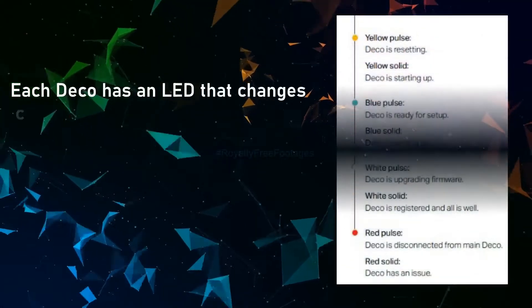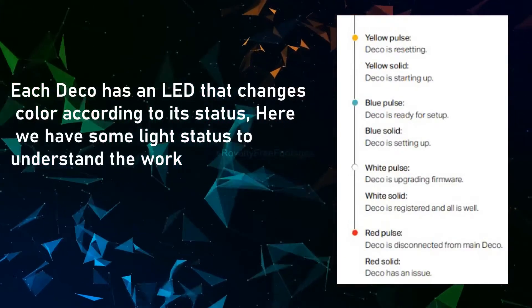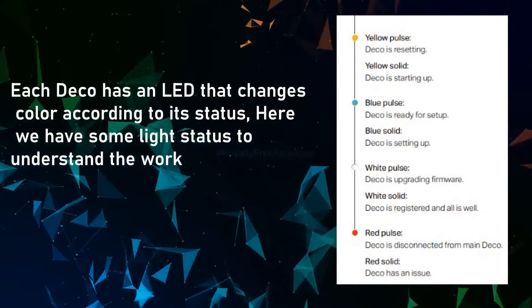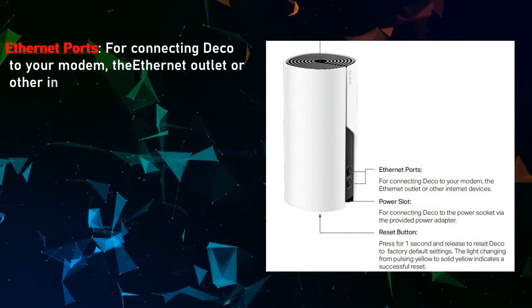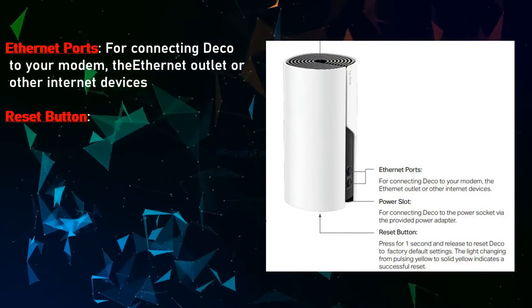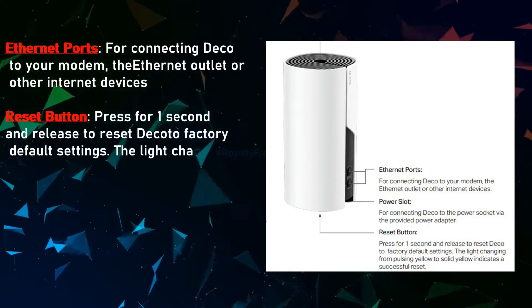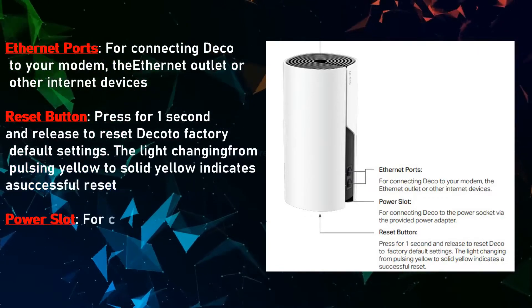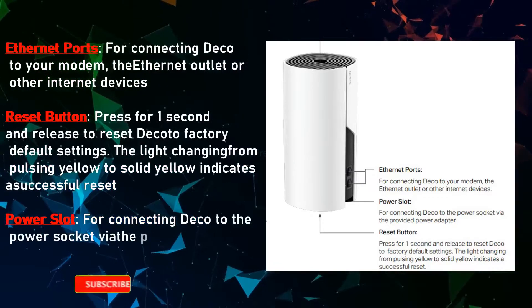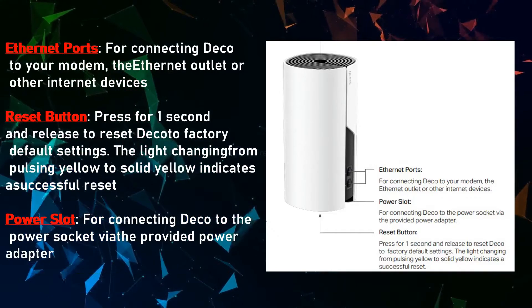Each Deco has an LED that changes color according to its status. The Ethernet ports are used for connecting Deco to your modem, Ethernet outlet, or other internet devices. Press the reset button for one second and release to reset Deco to factory default settings. The light changing from pulsing yellow to solid yellow indicates a successful reset. The power slot connects Deco to the power socket via the provided power adapter.